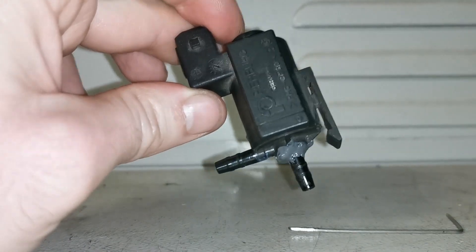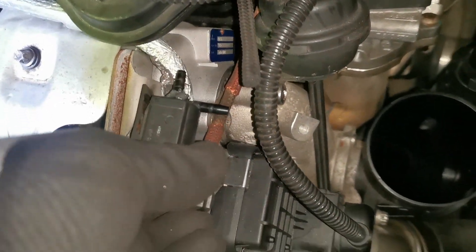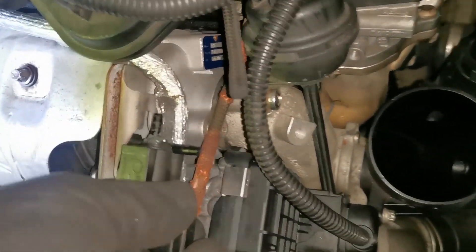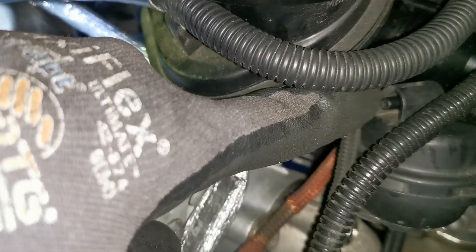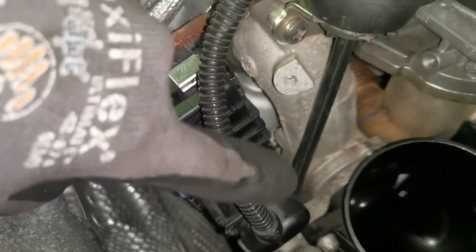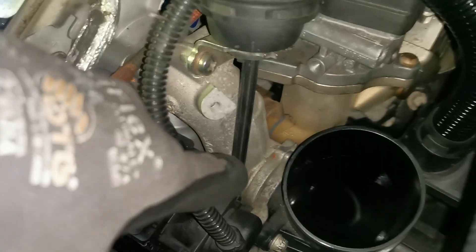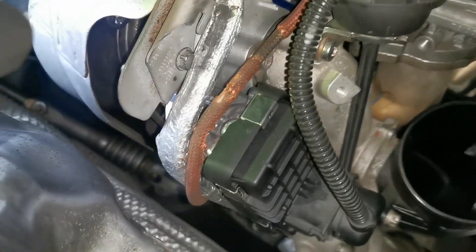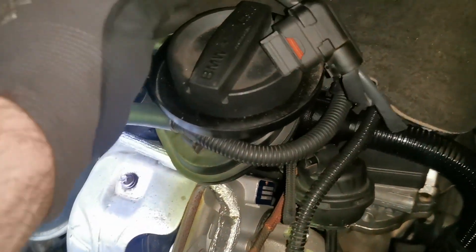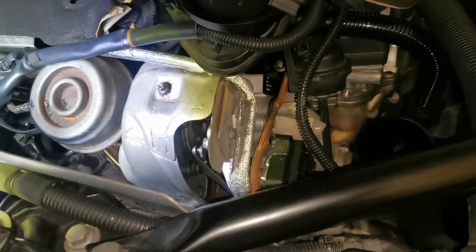That's another idea you can use if you have a break in a part that's not readily available or is super expensive. As long as the electrical components inside are still functional, the outer casing is now nice and secure. I'll put this back in the BMW. Down here is where this unit is located — it slots into that groove. There's a vacuum line here and a secondary one running off the actuator, which works a flap on this twin turbo setup. I'll reseat it, connect the pipe and electrical connector, then clear the faults and do a test drive.